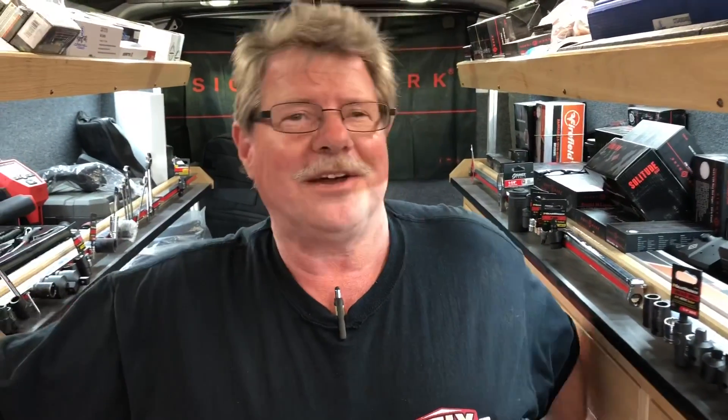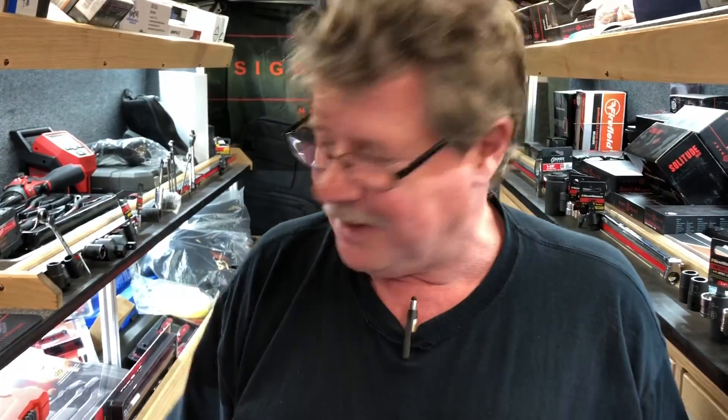Hey guys, how are you doing today? I hope you had a great weekend. I know I did. Busy, but it was fun. Did lots of stuff. Got to see the sun on the weekend. Imagine that. We're just going to jump into tools. Clay says he's kind of busy.